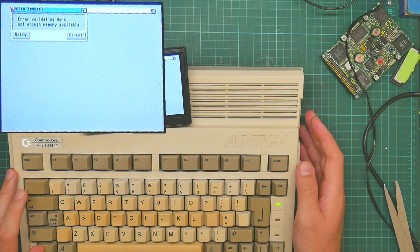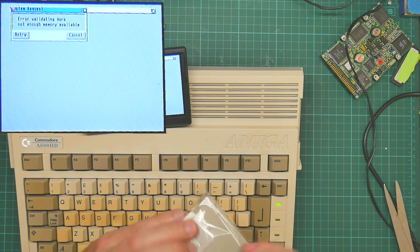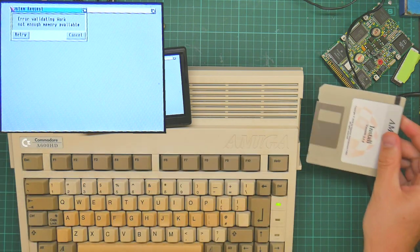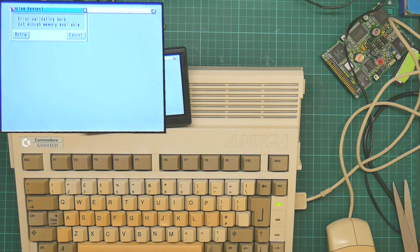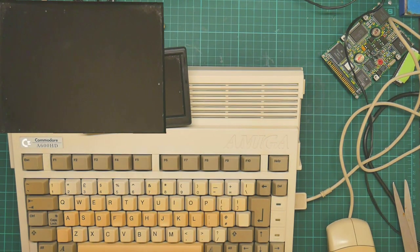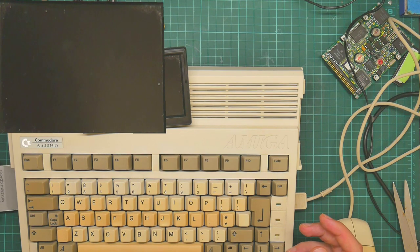Okay, so now I need to get out my install disks, start with this one. We've also forgotten to plug in the mouse, so let's just go and grab that. It is still complaining about not enough memory. Luckily I have a two megabyte PCMCA card.